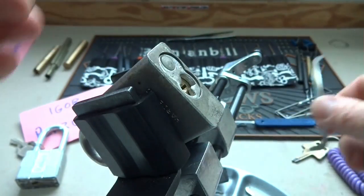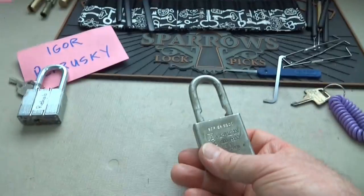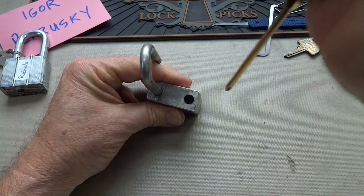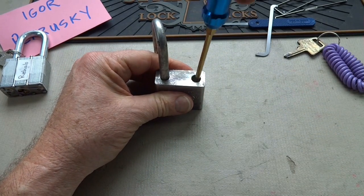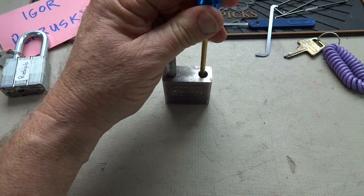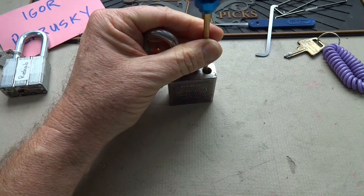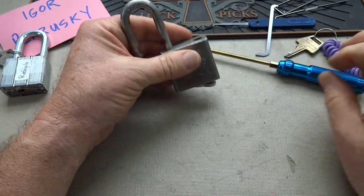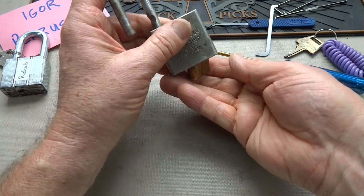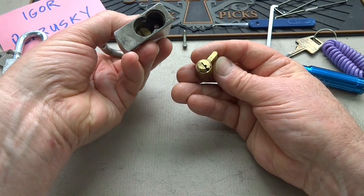There we go. All right, let's see what Igor put in here. It is not standard serrated pins - I can tell you that because we got some counter-rotation. So maybe it's spool-serrated. But if Igor sent it and put the word 'sleeper' on it, you can be sure there's something unusual, something fun.